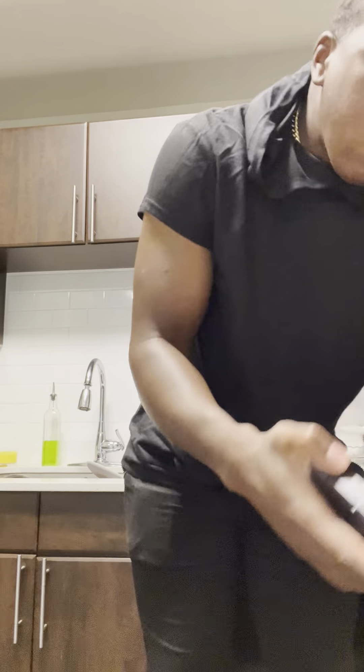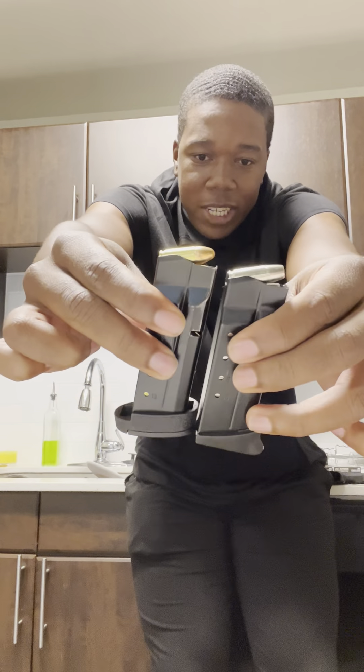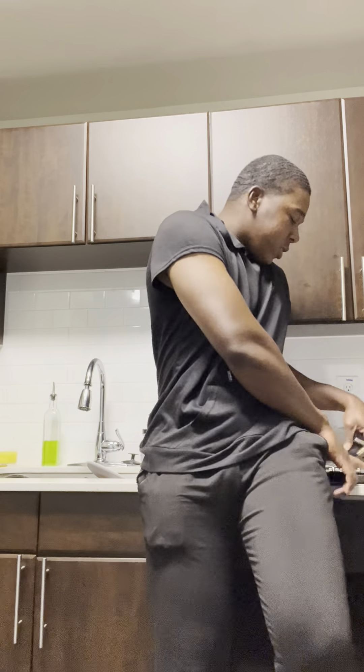Pierce grip mag extension. Somebody commented on the last video — why do that when you can run the 13-round mag? It's a great question. Pretty much it's less surface area; the difference is the surface area. Technically a little bit more concealable with the Pierce grip extension.